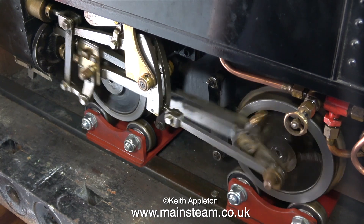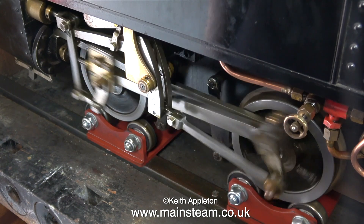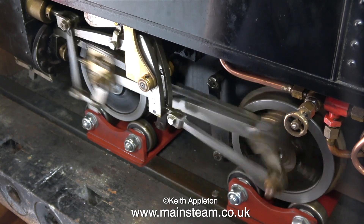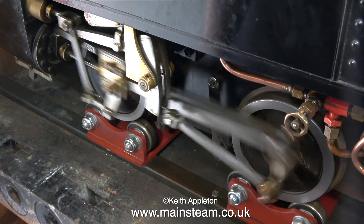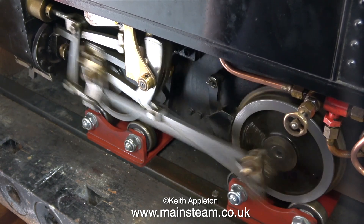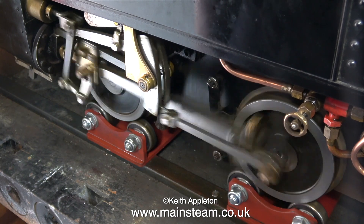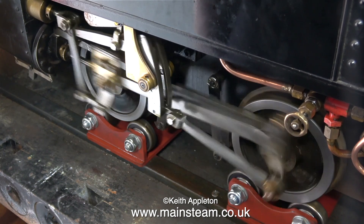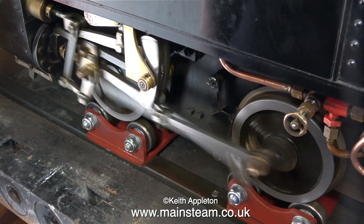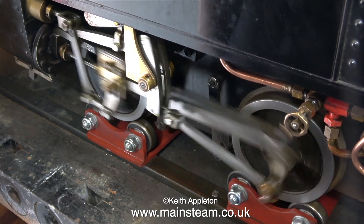All I need to do now is turn the engine round and do the other side — I didn't bother showing that on camera. Just for a bit of fun I'm running the engine. You will notice that the engine rocks about quite a lot — there's nothing wrong with it, I mentioned it in a previous video. It just has very soft suspension and over the years it's never fallen off the track. Because the suspension is soft it follows the track very closely but it does bob up and down a little bit.